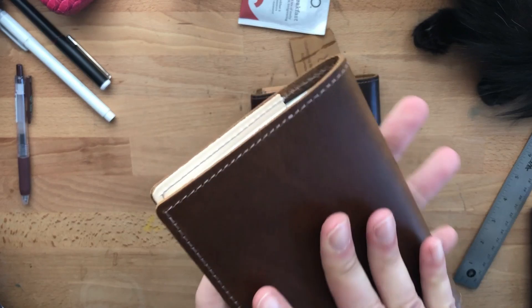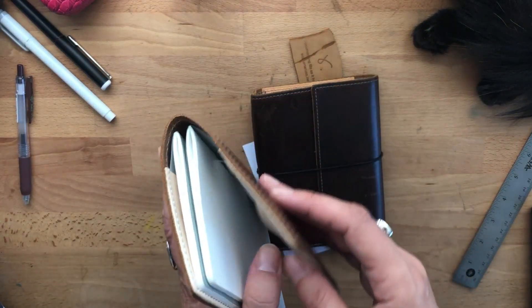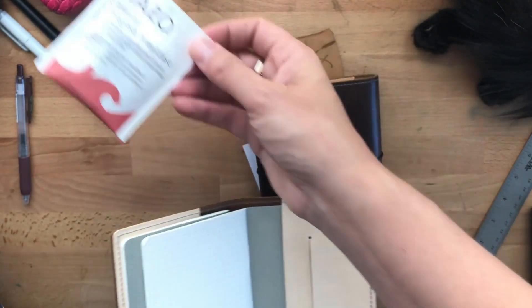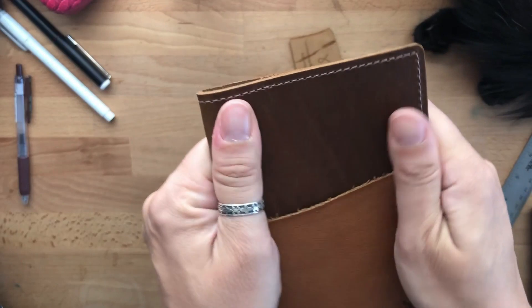This is lovely. So I have the card notes — let's try it with the field size note. It's very tight, but boy is it nice. Oh, it smells really good.